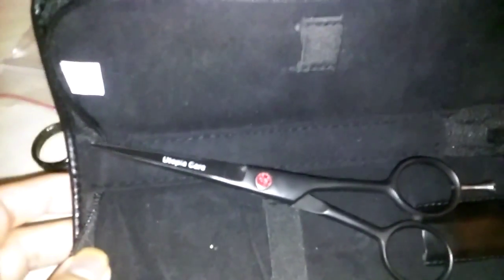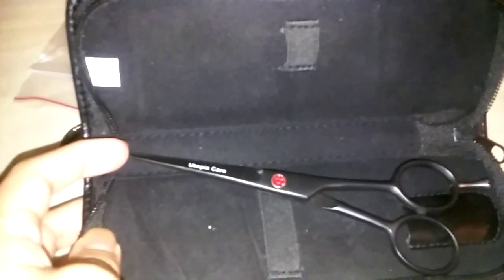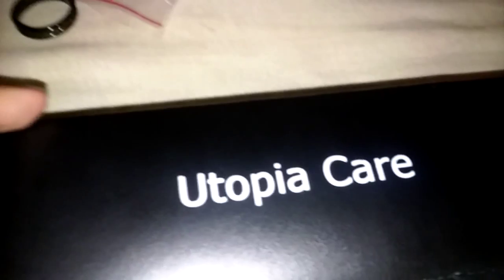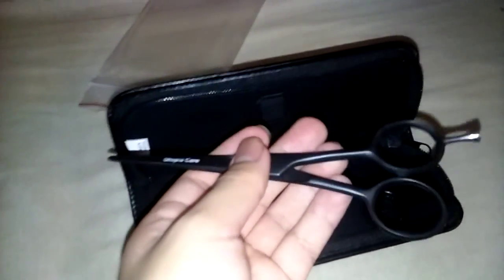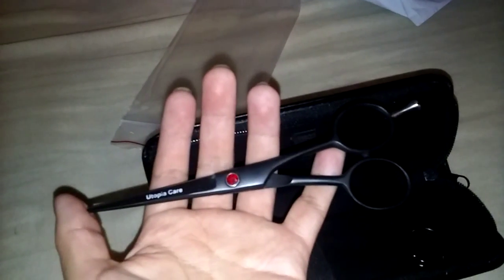I just bought these — I asked around and people seem to buy this brand, so I decided to buy them. These are Utopia Care six-and-a-half inch black shears. They came in a bag, took them out, and decided to try them out. I don't know how well they cut, but I saw reviews that the other pair they sell is supposedly good, so I wanted to try them out.